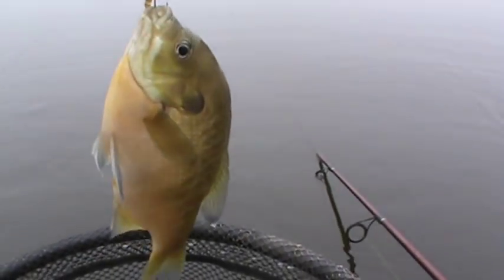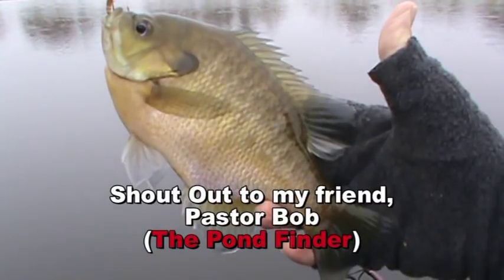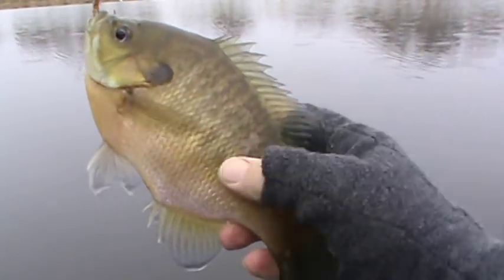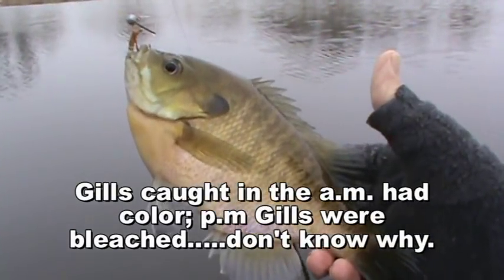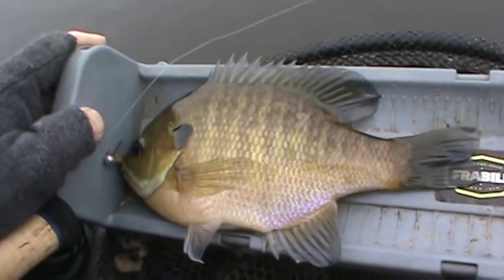This is two fantastic bluegill in a row. Okay, brother Bob — you were talking about you've got to catch your 9.5-inch bluegill. Well, I think this one's really close. I'll put them on the board here in just a second and check it out. Look at these fabulous bluegill — and for some reason they got their collar today. Beautiful. Nine inches. Isn't that pretty? Very nice.